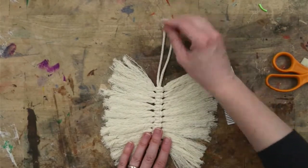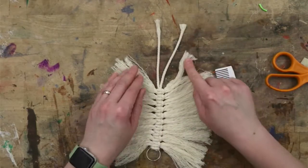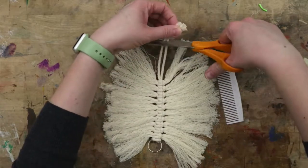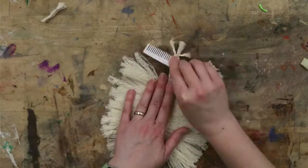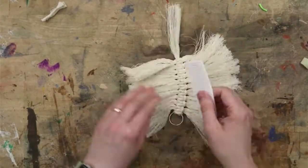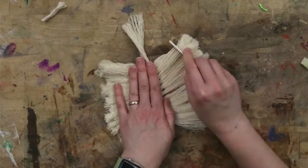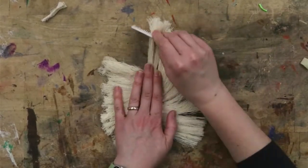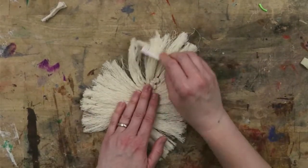We're also going to want to make sure we get these two center strings done, but you don't have to do the full length — look and see how long the strings are around it and cut some off to save a little time. Now that everything is frizzed out, go around it one more time, combing down the bottom especially, so that there is no gap around the bottom.